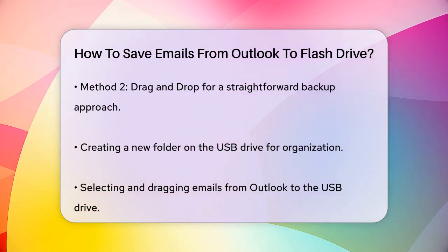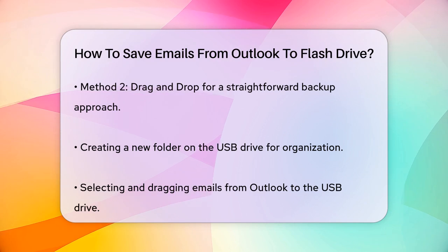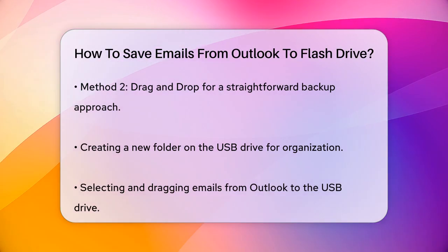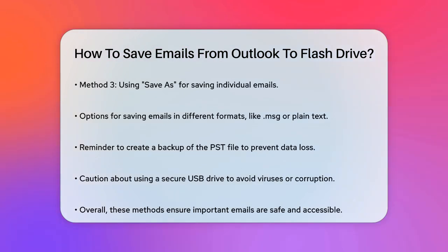Using the Save As option for individual emails, you can use the Save As option. Click on the message you want to save, go to the File menu, and select Save As. You can save the email in various formats, such as Outlook Message Format (.msg) or Plain Text. This method is handy if you want to save specific emails rather than your entire mailbox.